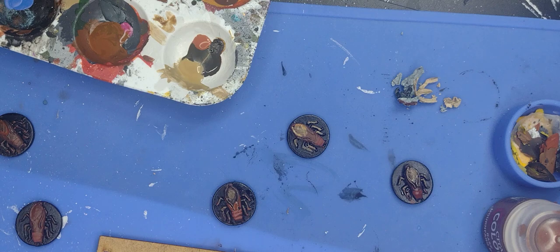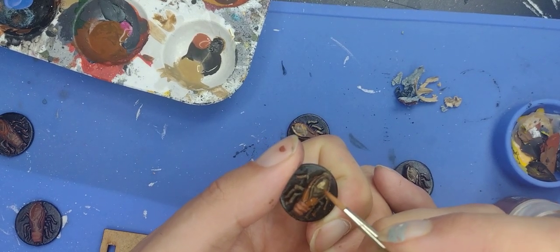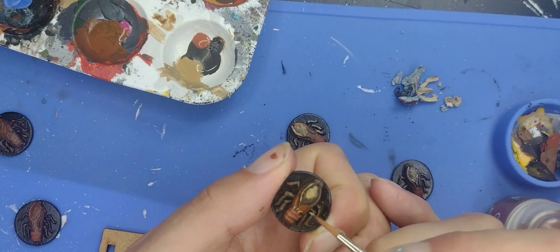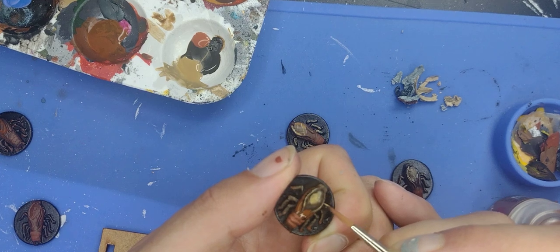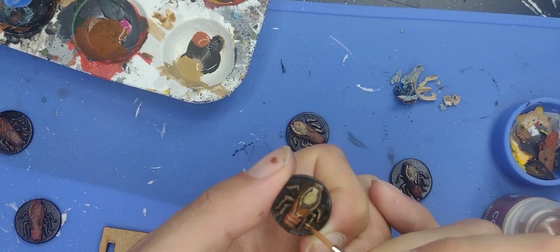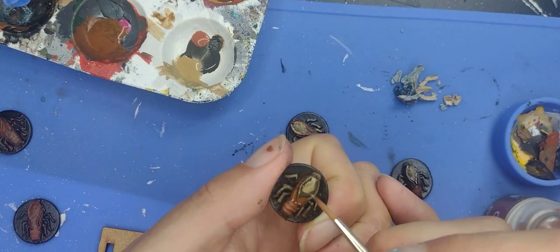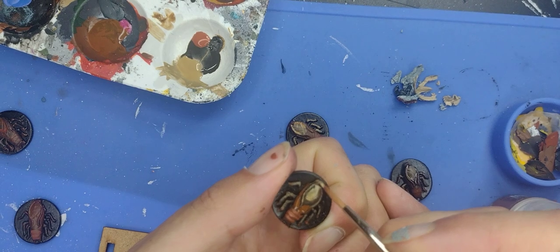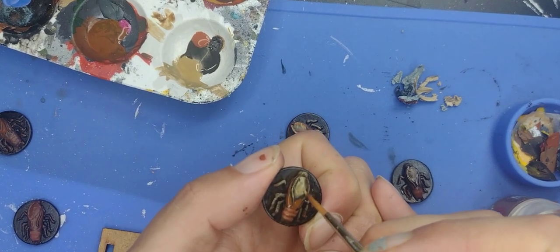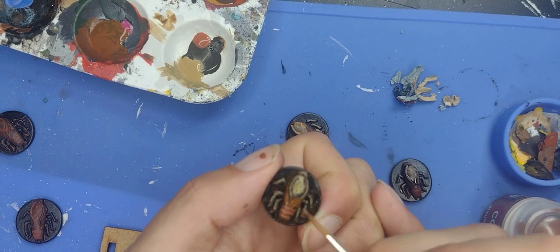Applying Zandri Dust undiluted in very small tips - you should wait until it's fully dry. Try to leave some of the shading in the recesses. Apply some on the legs as well, and a little bit back toward the head and the rear of the miniature.